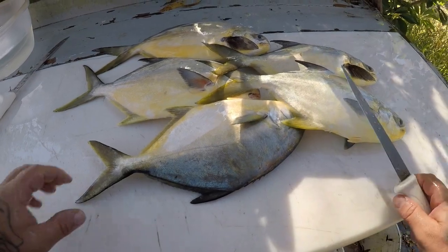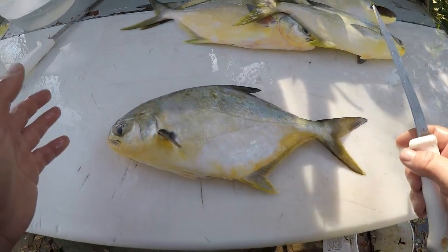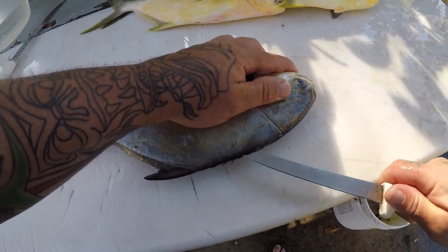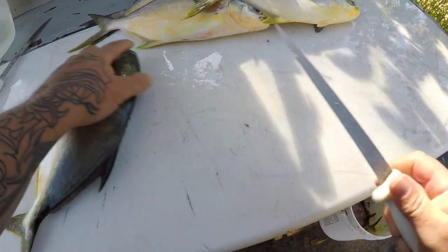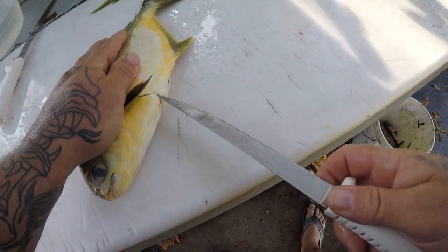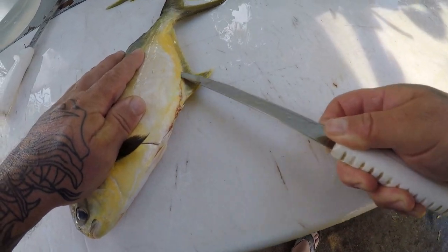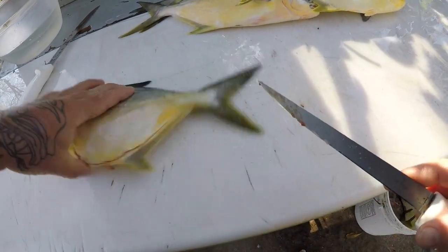Alright guys, I'm at the cleaning table. I got my pompano here — five nice pompano. I clean pompano one way: I take the whole fillet off, I leave the skin and scales intact. And that's pretty much how I do my pompano. I cook them either on the grill or broiled. That's about the only way I do pompano. Very delicious fish, very firm meat. Fairly easy fish to clean actually.